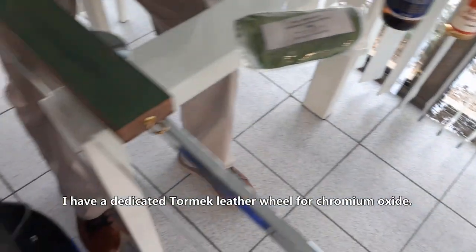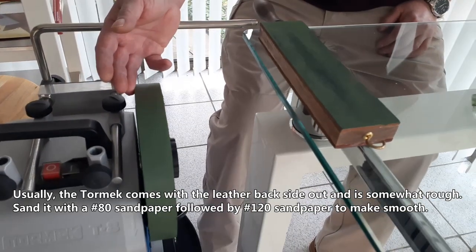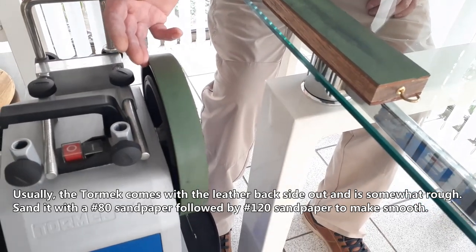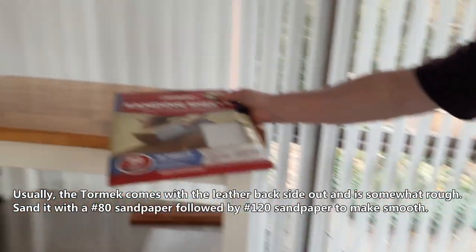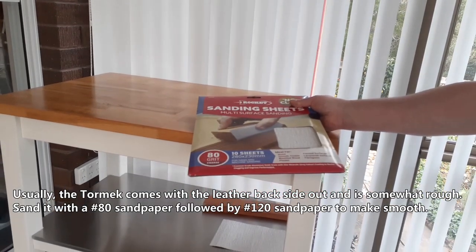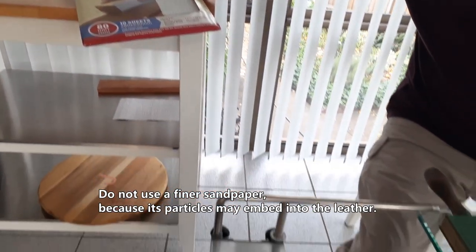I have a dedicated Tormek leather wheel for chromium oxide. Usually the Tormek comes with the leather back side out and is somewhat rough. Sand it with grit 80 sandpaper, followed by grit 120 sandpaper to make it smooth. Do not use fine sandpaper, because its particles may embed into the leather.